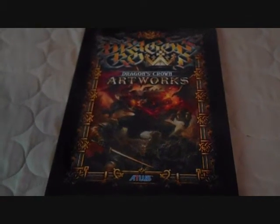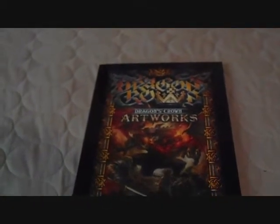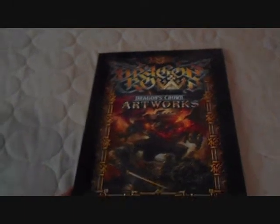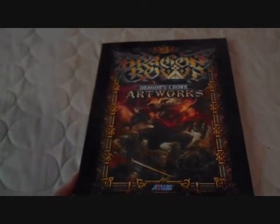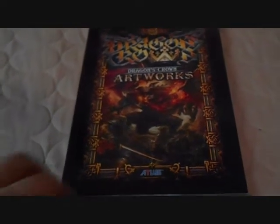GameStop ended up goofing up and really messed up. At first, I couldn't find the art book claim that was within the game case, which I knew was a total fabrication.